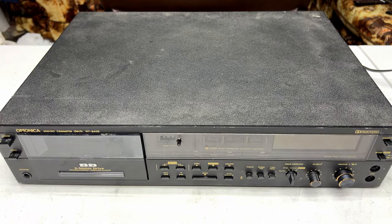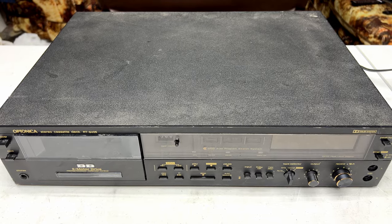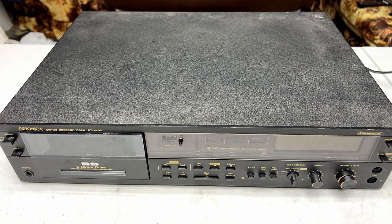Hello folks and welcome back to the channel. We're going to do something a little bit different today and we're going to go through every single one of the cassette decks I've got that you guys haven't seen yet, that are yet to come as far as their own repair videos.